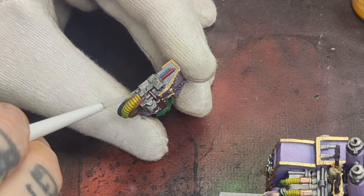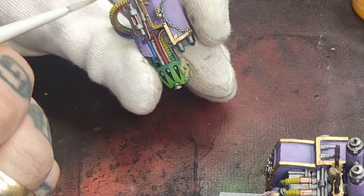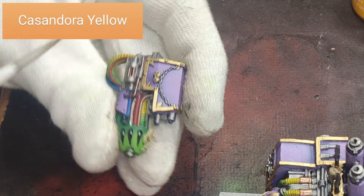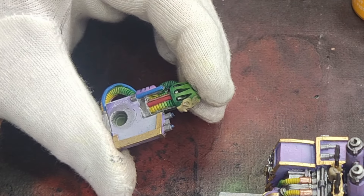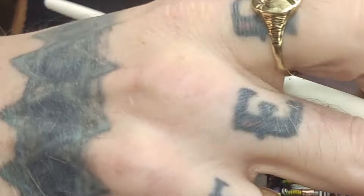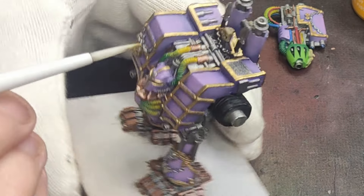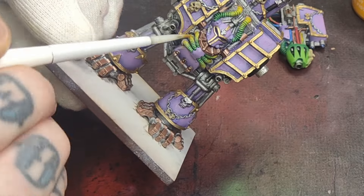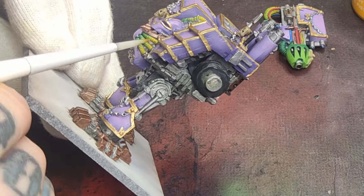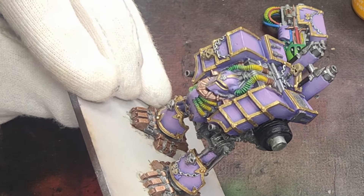The final wash stage is a yellow wash over any of the wet blended areas using Cassandora Yellow. I've done the pipes on the dreadnought's body as well as the pipes and plasma coils on the plasma weapon. For any skulls or bone areas, do those with Agrax Earthshade normally. And with just highlights to go, this thing is very nearly finished.